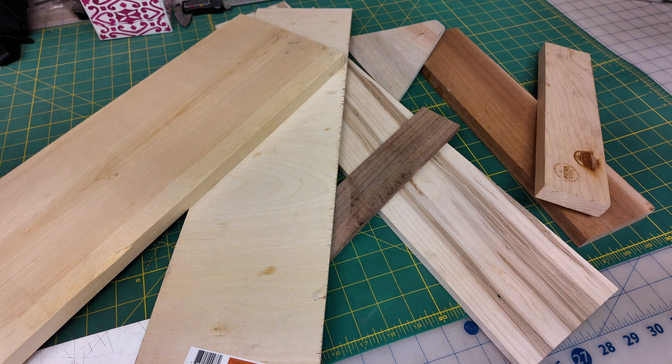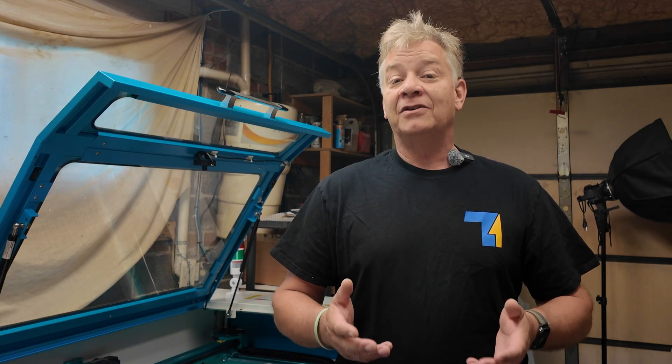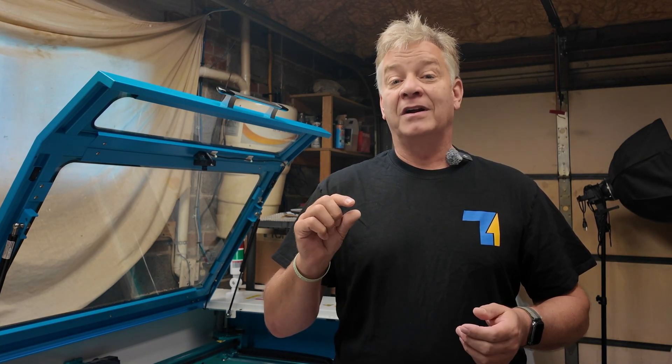Welcome back to the channel today. Can you tell me what all of these various different species of woods, including plywoods, have in common? They all have what I call a natural resin in them. It's natural, it's organic. It's not that obvious to you until you start to do deep or deeper engravings because it doesn't show up, but it will.